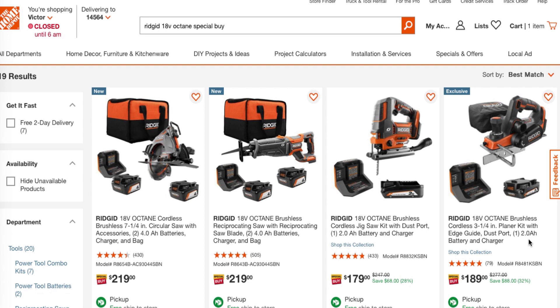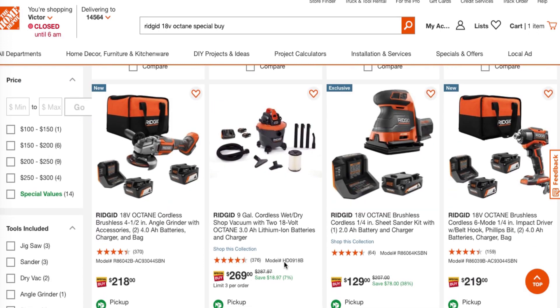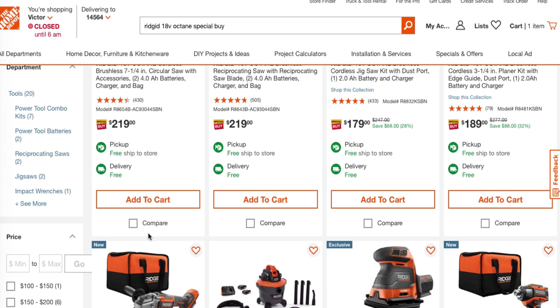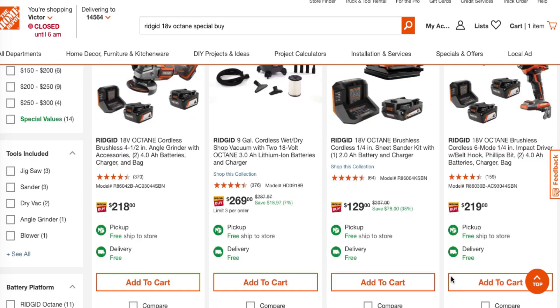You've got a planer kit with one 2-amp battery for $289. Most of these are brushless tools, as you guys can see, so these are great tools, definitely worth it. Check out this one — the brushless angle grinder with two 4-amp power batteries and charger on the back for $218. Here's a vacuum for $269, it's the 18 volt Octane. There's a sander for $129 with the 2-amp power battery. There's also an impact driver with belt clips, Phillips bits, and two 4-amp batteries for $219.